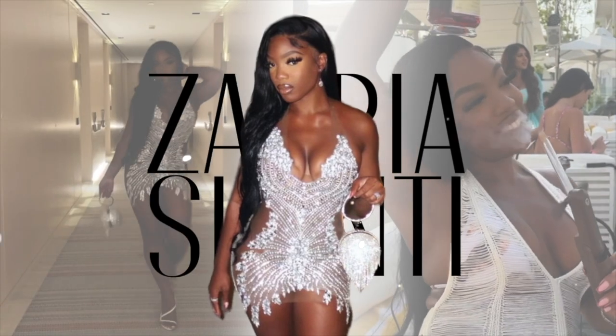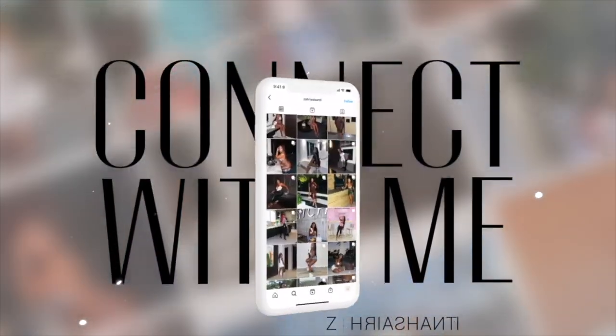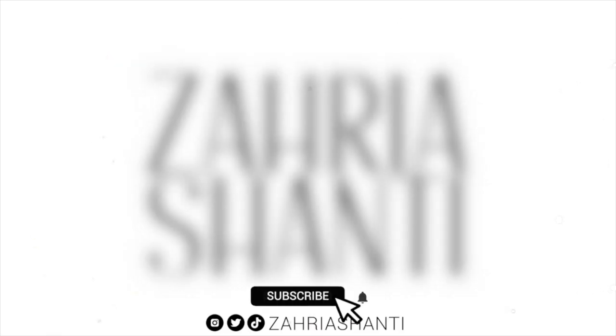Literally none of the glue is touching any of my hair. Hey y'all, welcome and welcome back to my channel. My name is Zaria if you don't know me. In today's video, I'm going to be talking about how to protect your edges underneath your wig — basically this video is just going to be all about techniques to make sure that your edges are protected while you're wearing wigs.